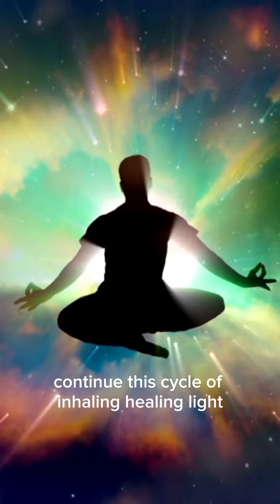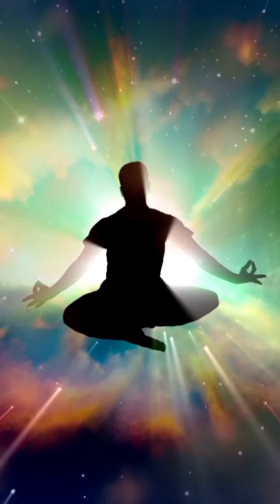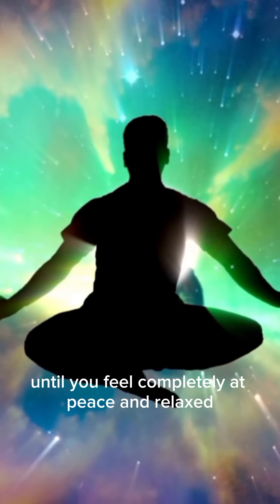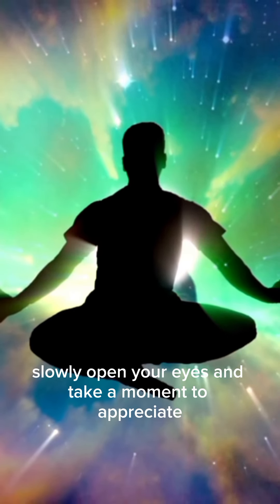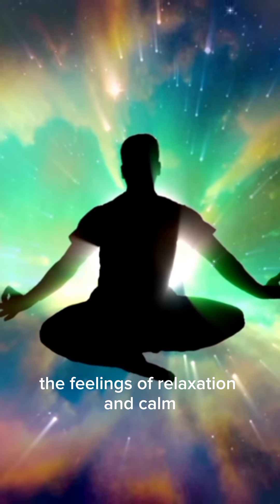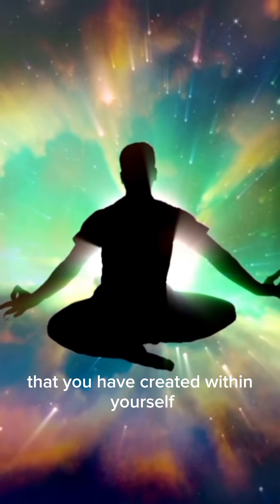Continue this cycle of inhaling healing light and exhaling negativity, until you feel completely at peace and relaxed. When you are ready, slowly open your eyes and take a moment to appreciate the feelings of relaxation and calm that you have created within yourself.